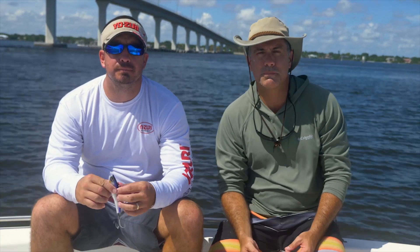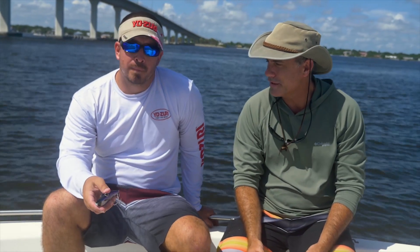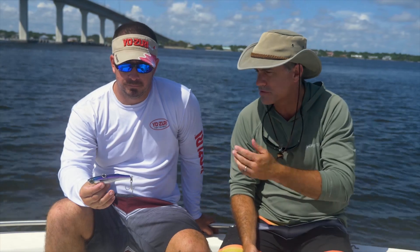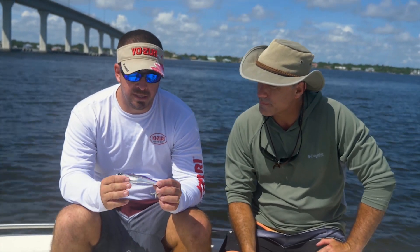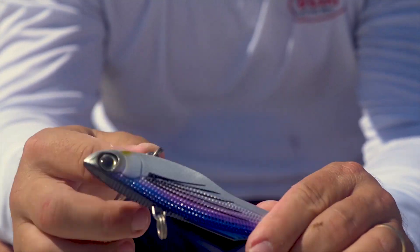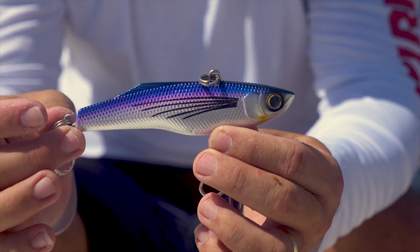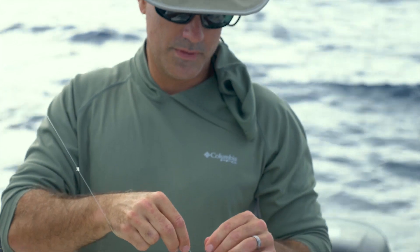Hey guys, I'm Jeff Weakley, editor of Florida Sportsman Magazine. I'm out here on my floating laboratory testing out some new lures today with Chris Bishop of Yozuri. Chris has brought a sort of a hybrid style high-speed troll lure here, and I'm really interested to learn a little bit more about it. Chris, tell me about this lure. So this is the Big Game High Speed Vibe. It's new for 2018, in our Big Game series. It's pretty similar body shape to the Bonita, but a smaller profile and significantly more versatile.